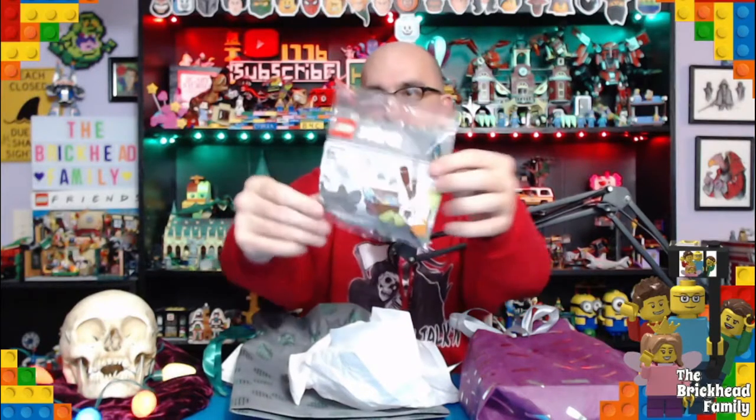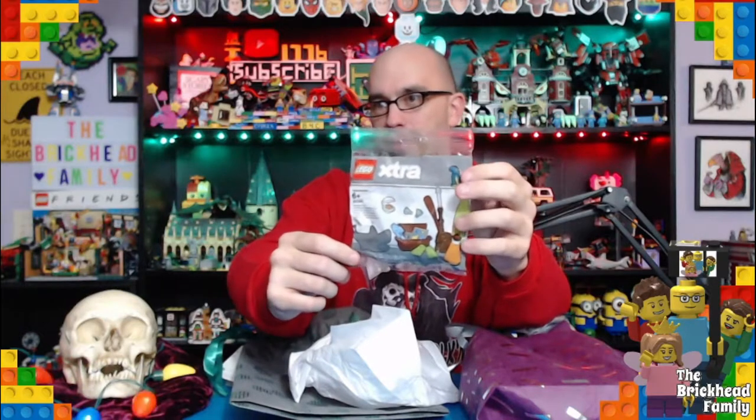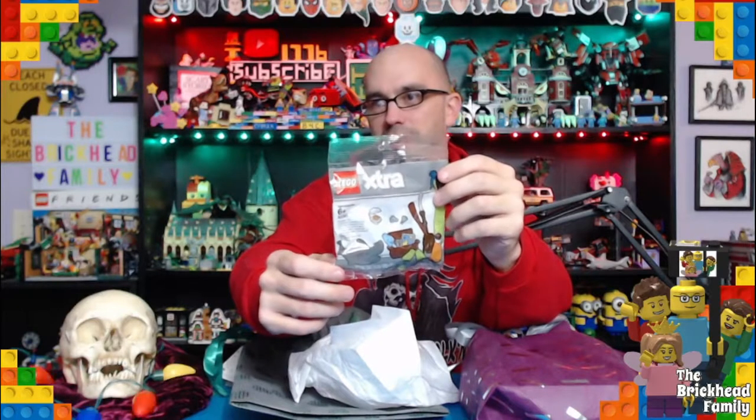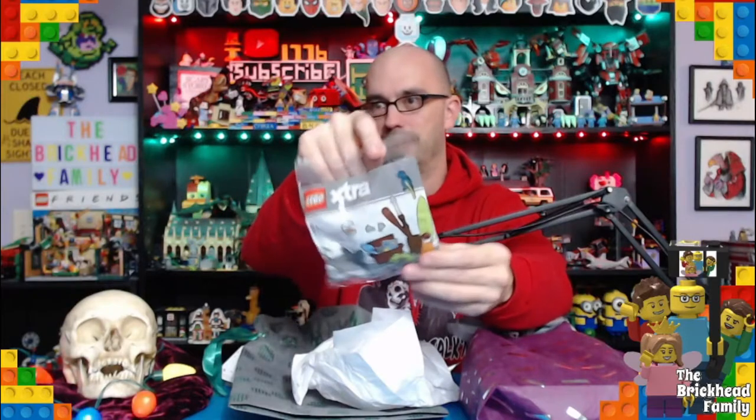We got an extras bag — the beach extras bag! There's a shark, because we love our sharks here. There's all this other cool seaworthy stuff which will go great on the MOC I'm working on right now, my seaside docks. We'll get a video up pretty soon showing off the seaside docks MOC, and this will definitely go well with it.